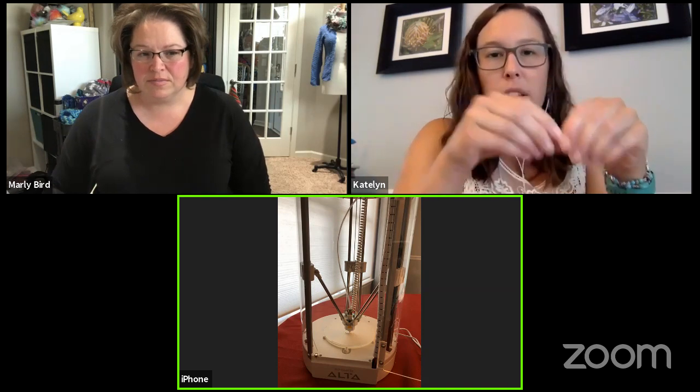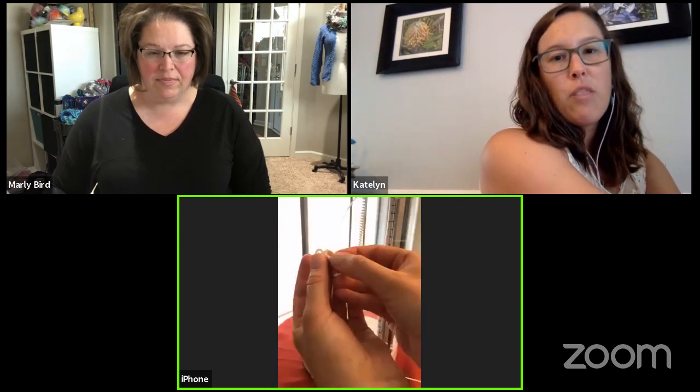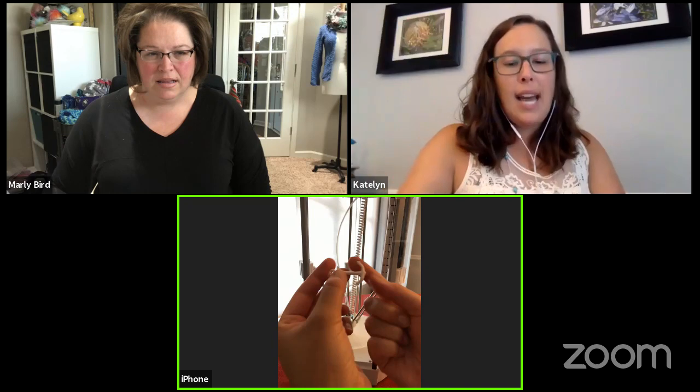Chris Lopez says she now really wants one of these machines. Kathy Blossom wonders if the points on the anchor or starfish could catch on fabric. You could sand anything rough, but when I feel this, there's nothing rough on it at all. These points could theoretically catch on something, but I had it on my knitting and didn't have a problem. It's just kind of how you take it on and off.